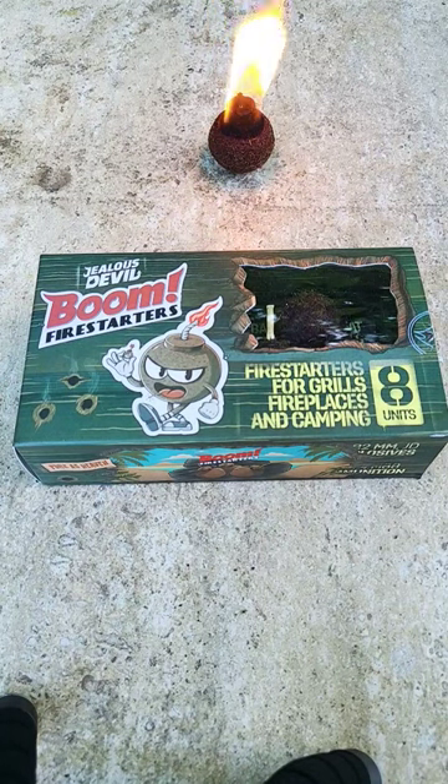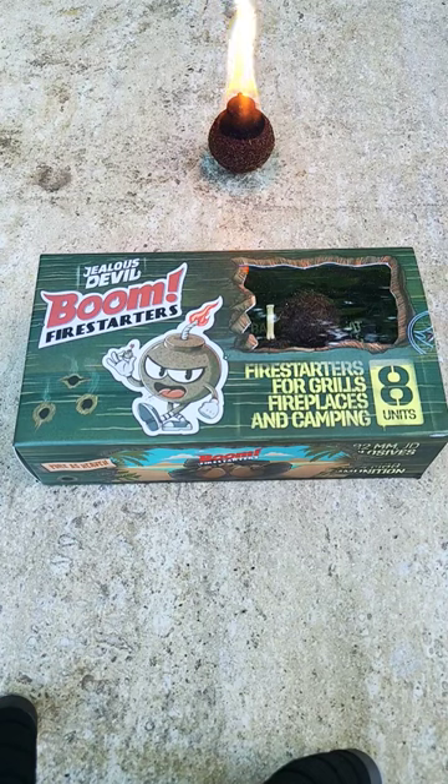Alright guys, so I got these Jealous Devil boom fire starters at Tractor Supply for about eight bucks for eight of them. They're made out of compressed coconut fiber and they're shaped like little bombs — or maybe you could say smudge pots. They actually burn quite well after you get them going.